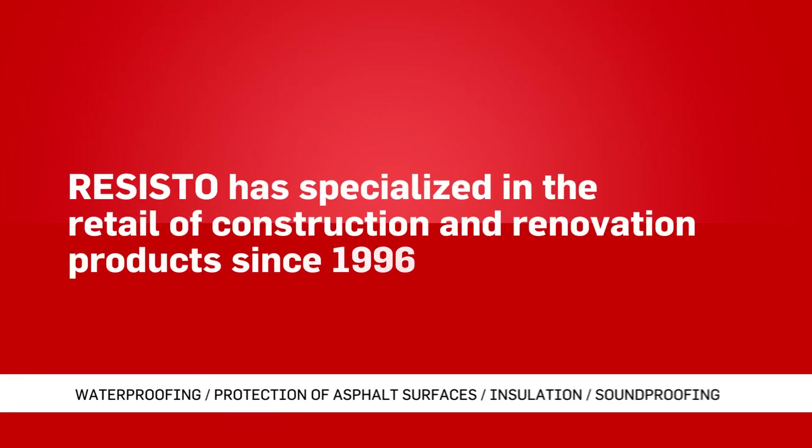Who are we? Resisto has specialized in the retail of construction and renovation products since 1996.